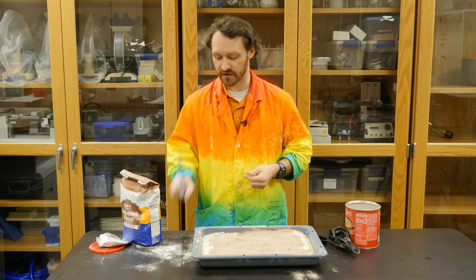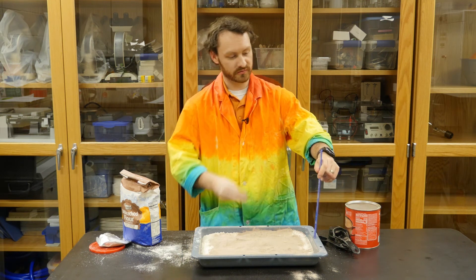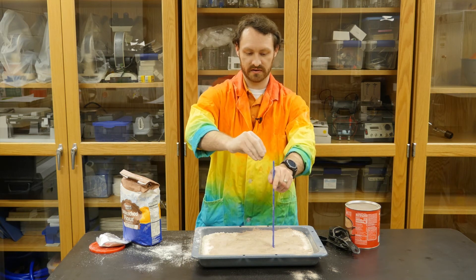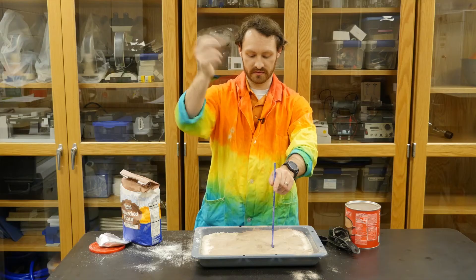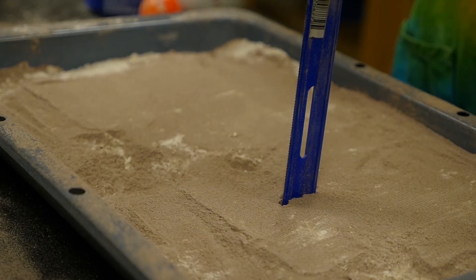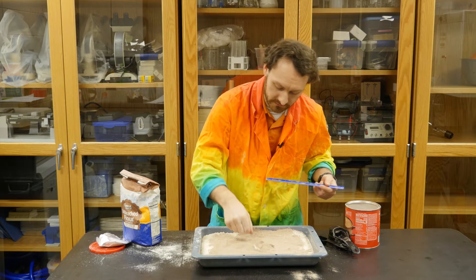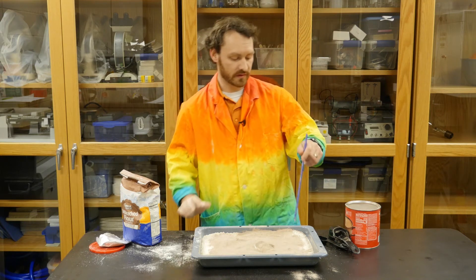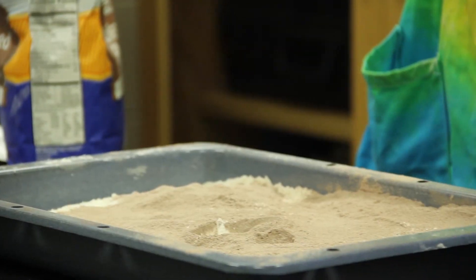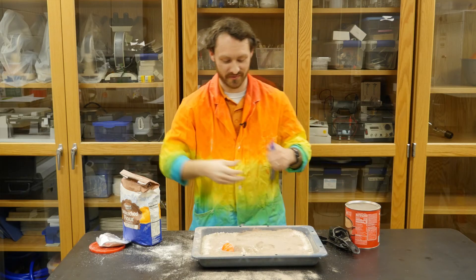We're gonna take our asteroids and for science sake here we'll just start from one inch. Put that about there and I'll drop it. A little bit of a boom. Drop it, and take it out — I can see I've got a pretty good crater there. Now let's drop it from a little higher, we'll do about here. A lot more impressive with that one.